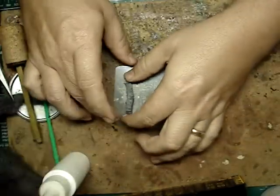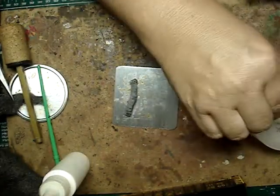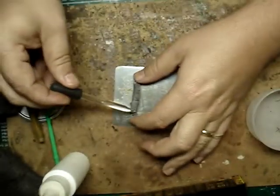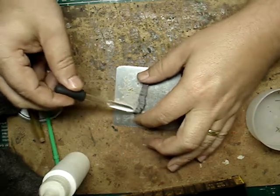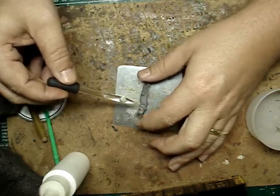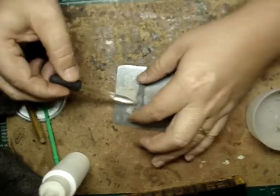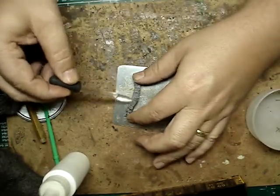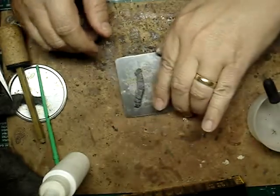There is one more step to get it to rust. I have 100% vinegar right here and an eye dropper. All you do is hose it down pretty good on all four sides. Once you set this out in the sun, this thing will rust right up. And that, ladies and gentlemen, is the end of that.